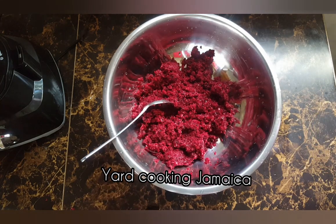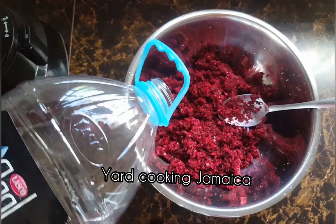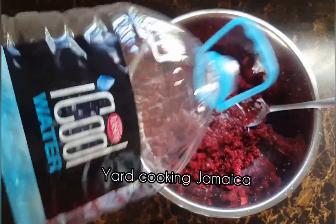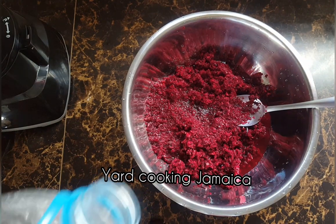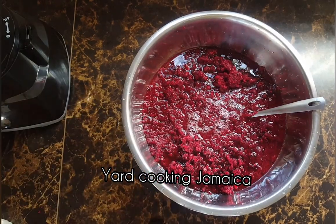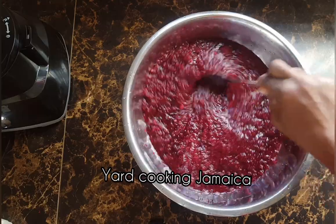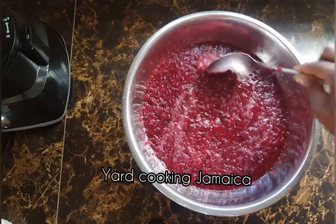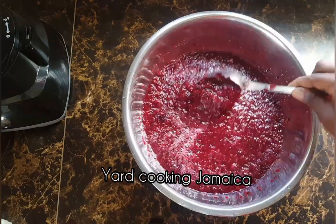I pour it into a container. Now I am going to add enough water — I am not going to add a lot of water because I don't want the sorrel to get watered down, as we say in Jamaica, because it will taste insipid. I added about two cups of water, and I am going to give it a good stir, then cover with a piece of foil paper and allow it to soak for about two to four hours.